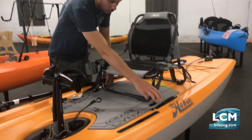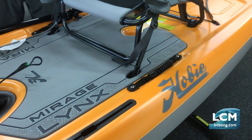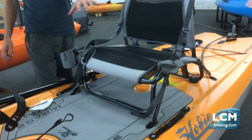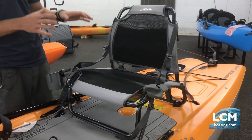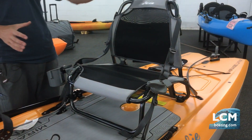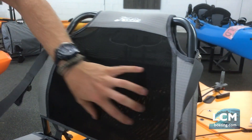Also in the middle right here are center grab handles that are through-bolted nicely — we'll show how easily those work later. Looking at the seat, this is a very cool setup. They're using a lawn chair-style mesh seating, which is a very comfortable and breathable design. You can see how breathable that mesh is right there.